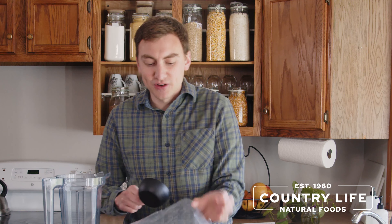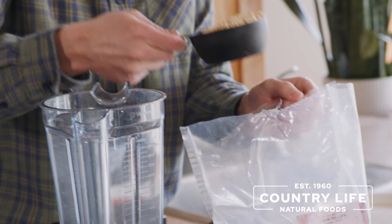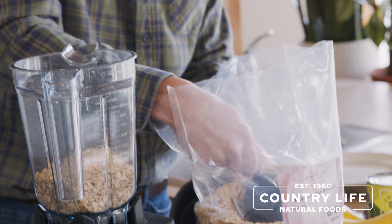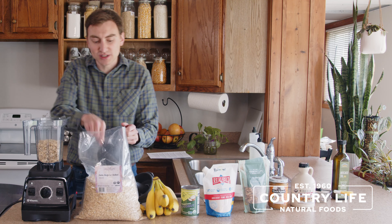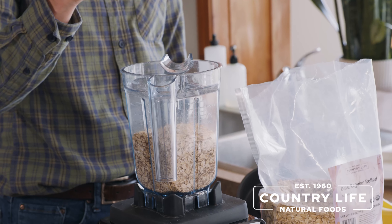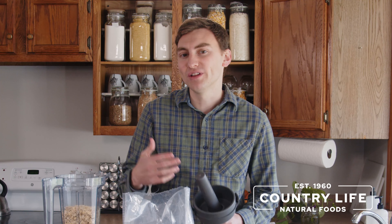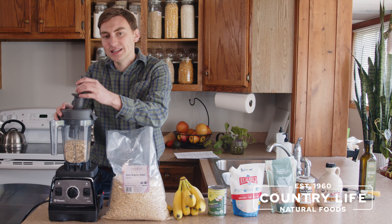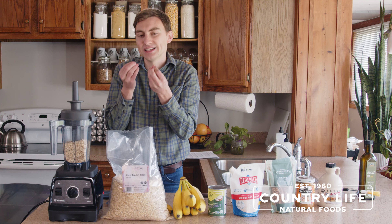First you want to start off with two cups of oats. These oats are right here from Country Life Natural Foods — we partner with farmers all across the Midwest for getting some good oats. You can do it either way: you can use oat flour or you can use rolled oats like we're going to be doing here, and you can blend them up to make your own oat flour to really get all the nutritional value. Put the two cups in and blend the oats for about 30 seconds just to make it into a nice flour.